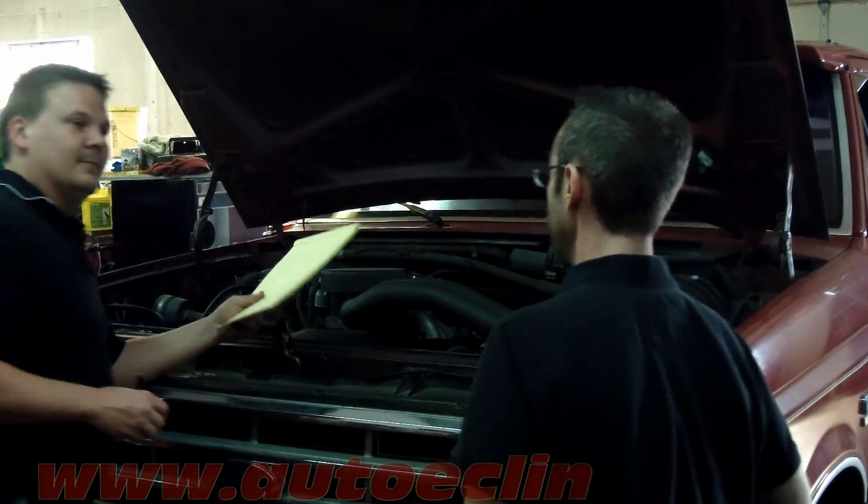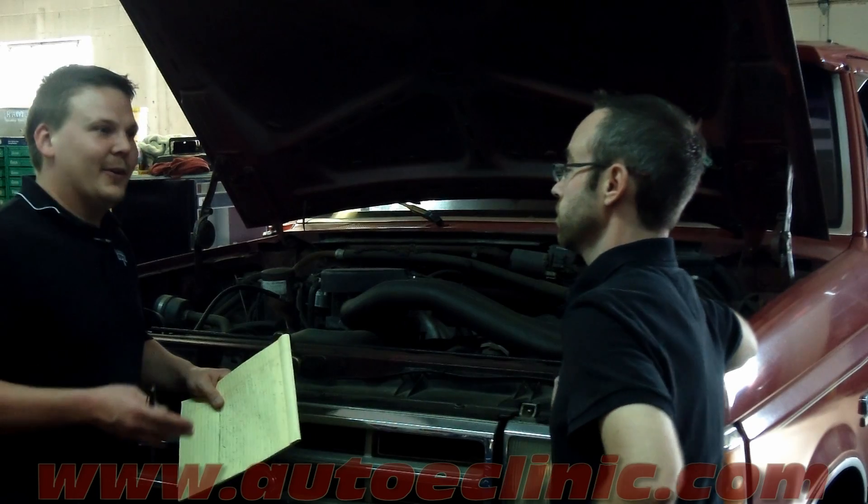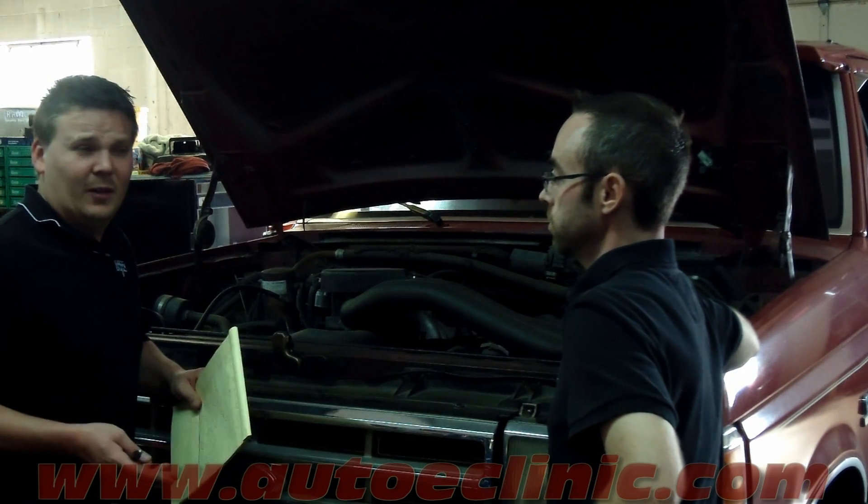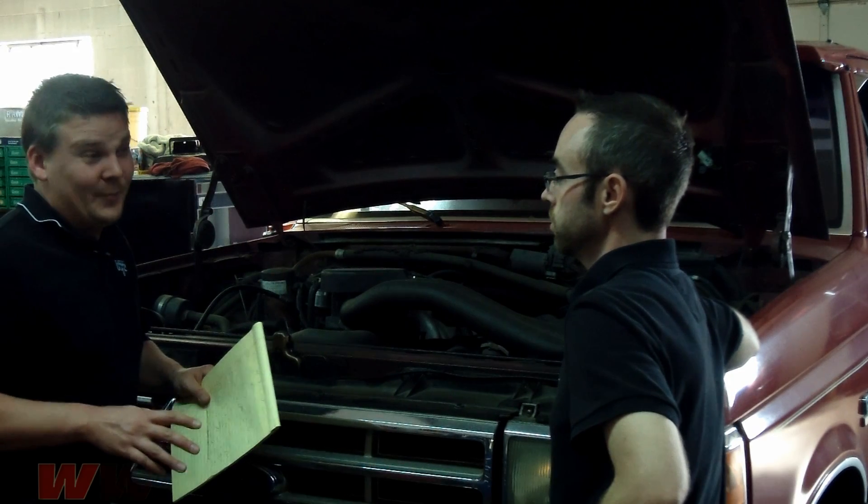Hey Mike, good-looking F-150 you got here. What's it in for? It's not a bad-looking truck. The customer brought it in. It's an 87 F-150. Said it was running rough. It is running rough, and I believe we've got a misfire.